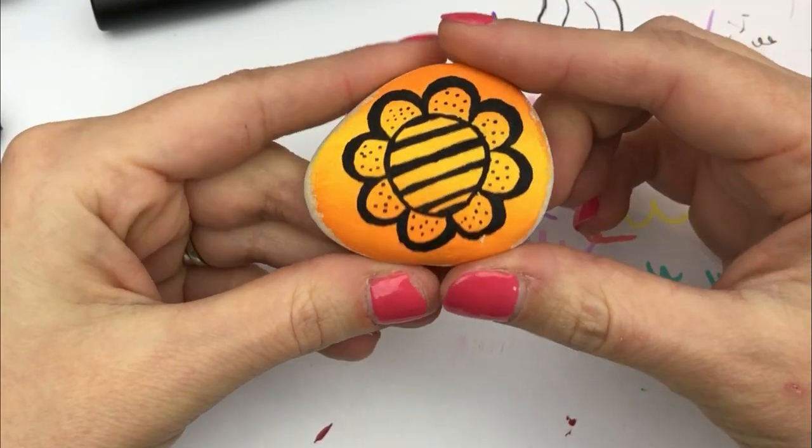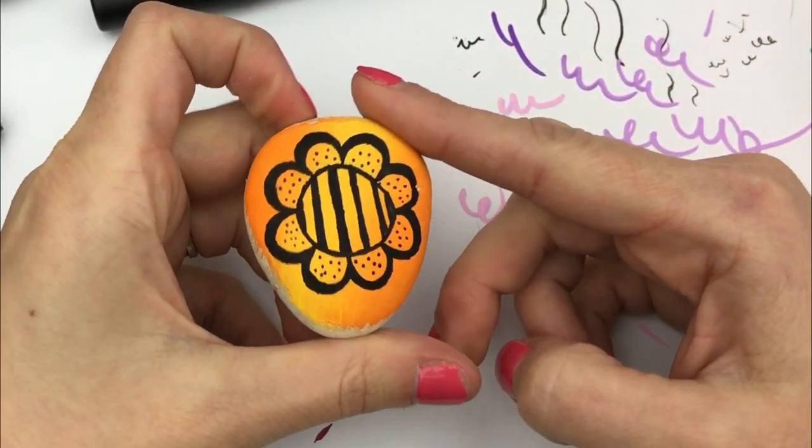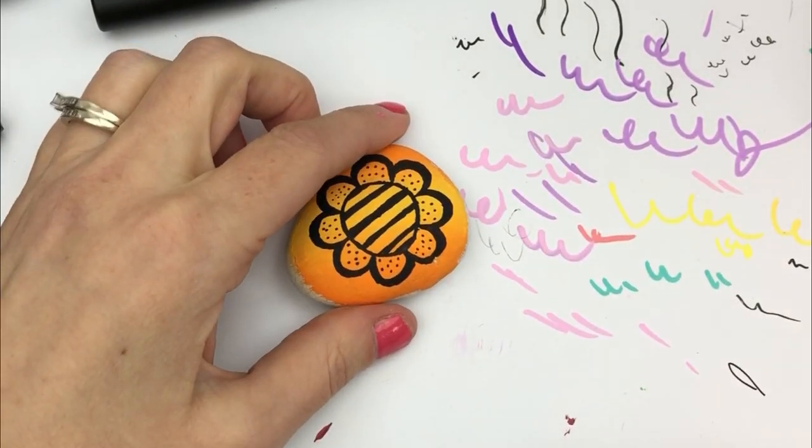I'll share a picture at the very end. Make sure you subscribe to the page Rock Painting 101 here on YouTube. We've got lots of videos coming and lots of videos in the archive for you to check out as well. Everybody have a fantastic day — bye-bye!